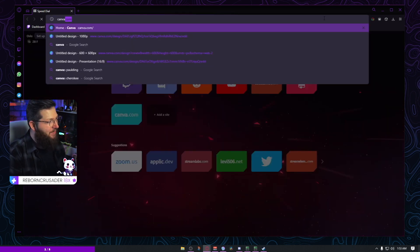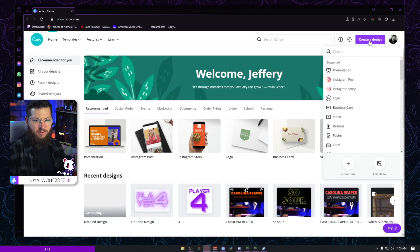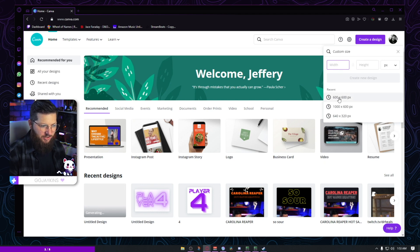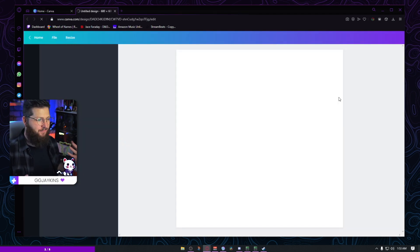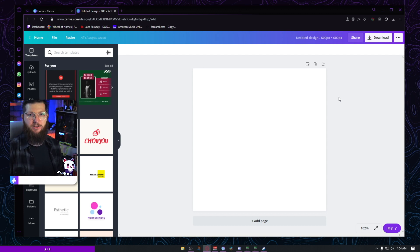Alright let's get into it — canva.com, load it up, and create a new document. I just do a custom size 600 by 600. The size doesn't really matter as far as I know — you can upload it at about any size and Twitch will resize it for emotes. I don't believe that's true for sub badges, but at least for emotes you can upload any size and you're fine.